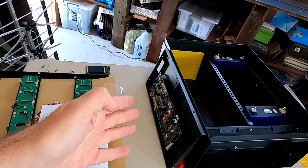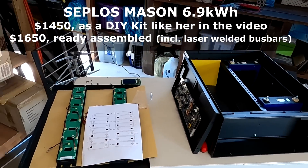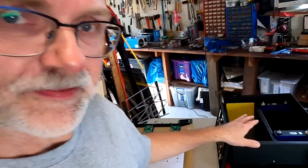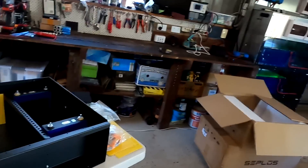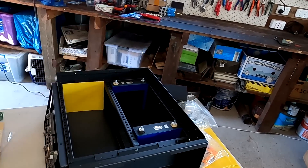This whole Seplos Mason 6.9 kit, including the battery cells, is $1,690 US plus shipping, depending on where you are on this planet. This is still quite a lot cheaper than one of these plug-and-play ready-built batteries out there from any of these brands, and probably also cheaper than building your own battery shelf from scratch. Just look how compact this all is. Afterwards you can stack them on top of each other and build up your capacity as needed. They also come with a wheelbase, making it a kind of mobile battery.